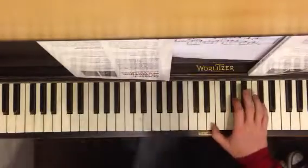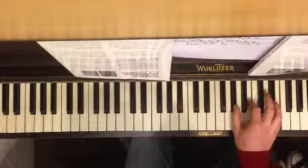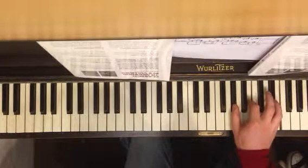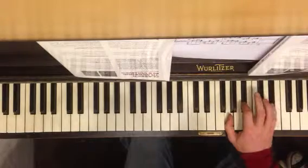The right hand chord over here: E, G-sharp, C-sharp, G-sharp, E — I think down a half step: G, B-flat, E-flat.